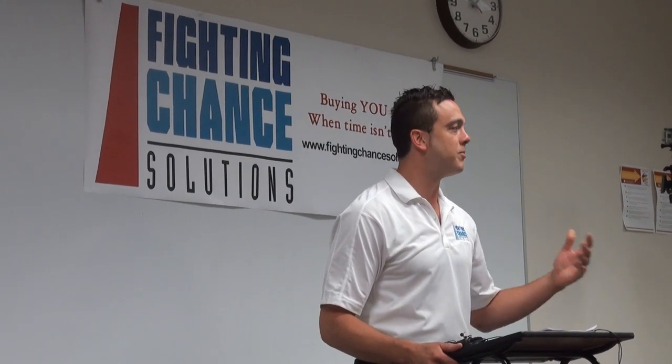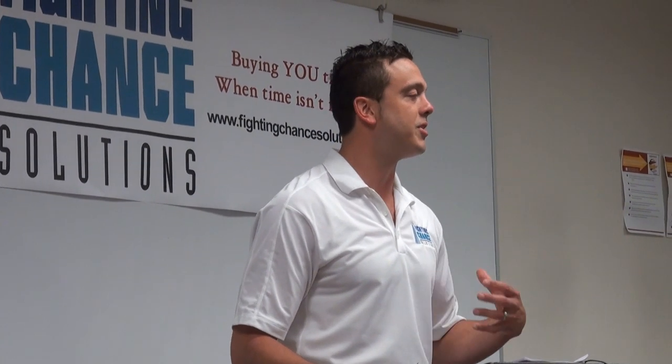My job as an educator is to teach kids and to make sure that we're helping them develop into positive contributing members of society. But I also understand that as a parent, those seven hours that those children are under my watch, their parents have entrusted me with their safety.